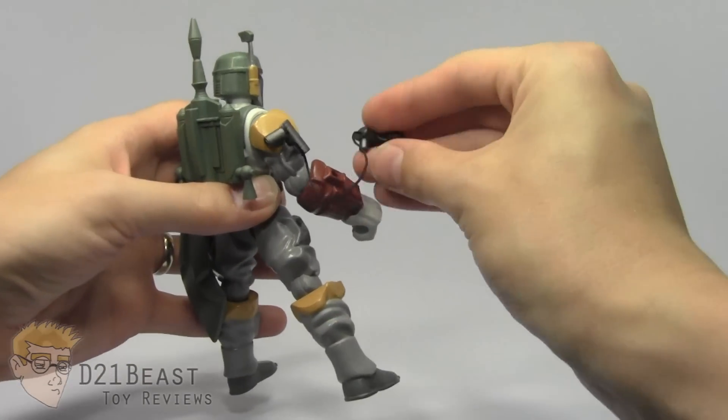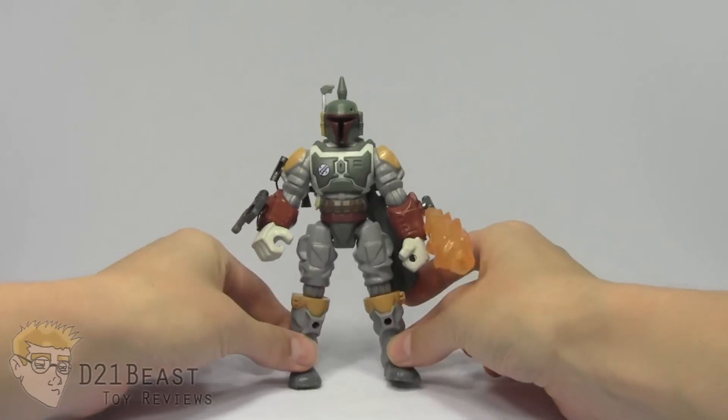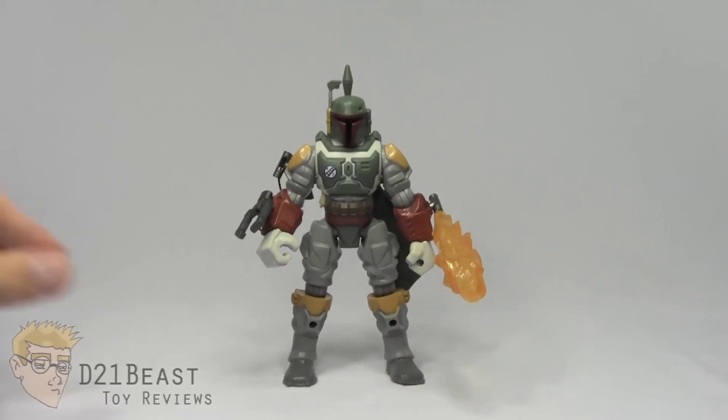I personally am probably not going to do a lot with that claw aside from posing it on my Boba Fett, but if you pick this up as a toy to play with, a lot of options await you as far as playability goes. This is really just a fantastic figure.